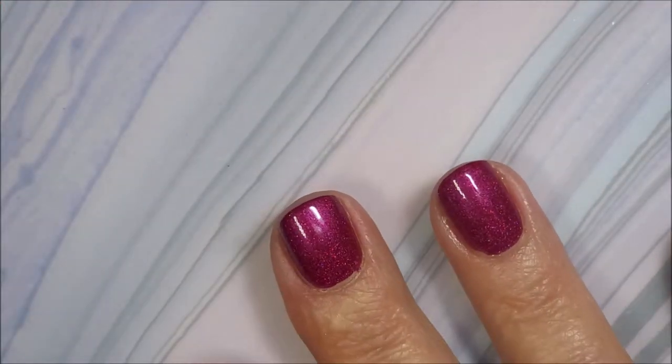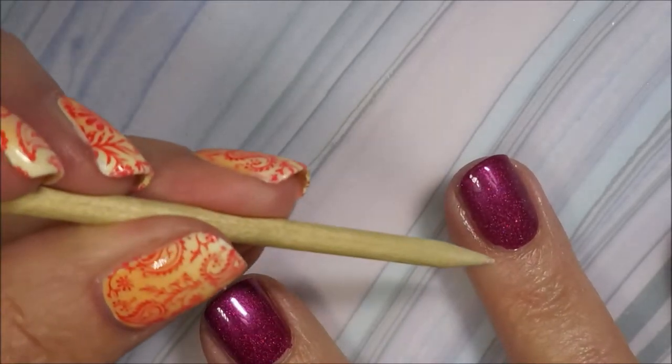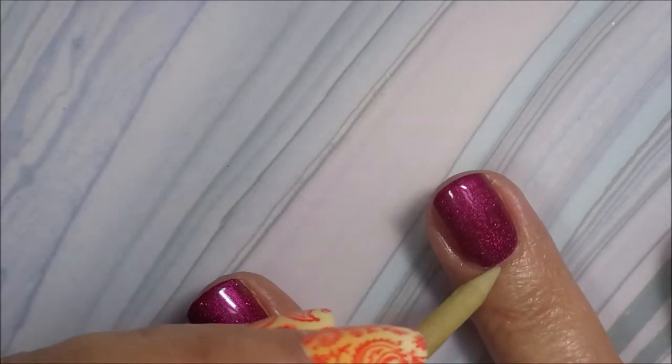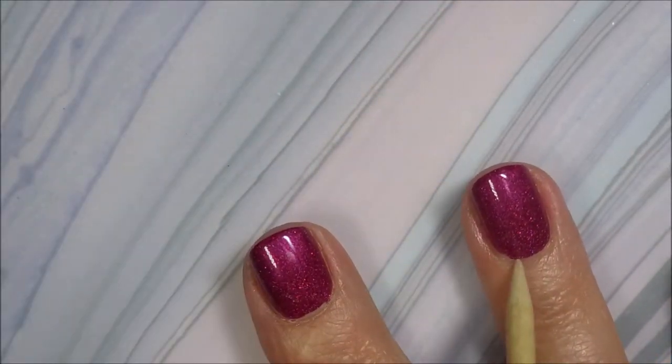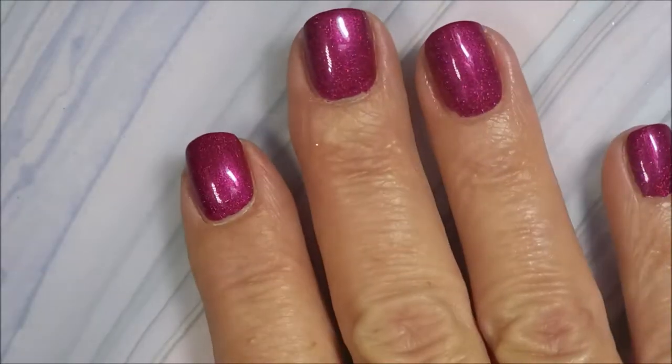There we go — let this dry completely. Hi Woody, you're back again I see. He's such a good boy, helps me keep it clean.